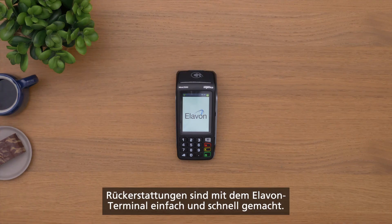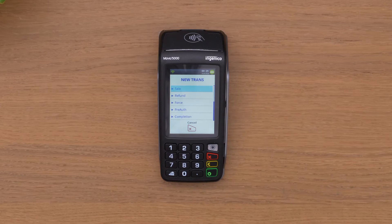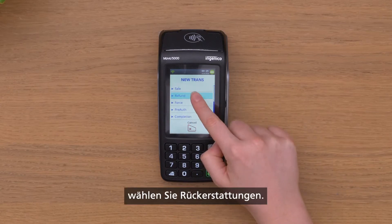It's quick and easy to handle refunds via your Elevon terminal. Select menu and scroll down, then select refunds.